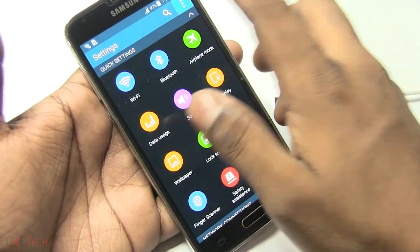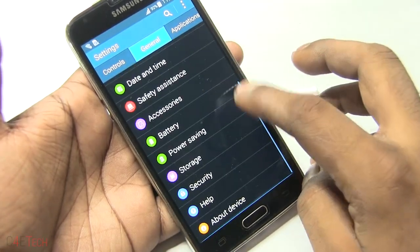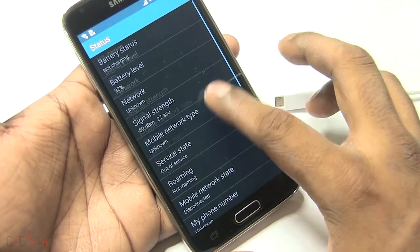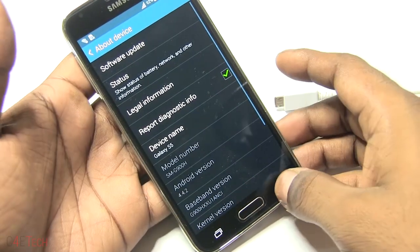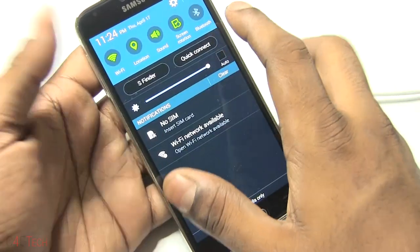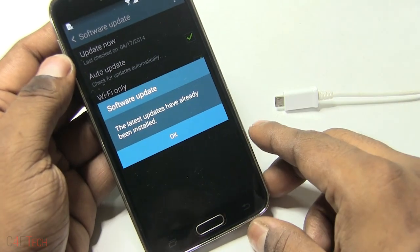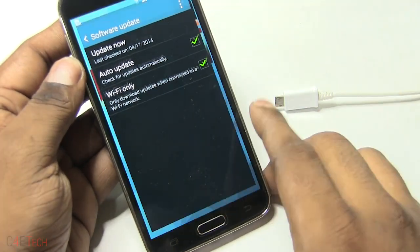Let me jump into Settings, General, About Device, Status. As you can see, the device status is now Official, which means you can update software now. If the phone wasn't back on Official, you would get a prompt stating 'This device has been modified and is not eligible for software updates' or something similar. So as you can see, software updates work now.